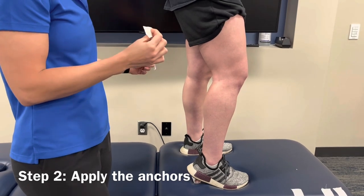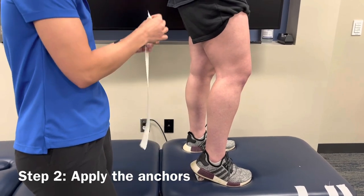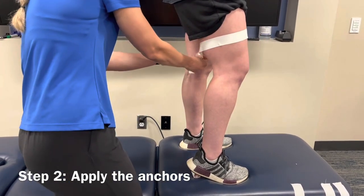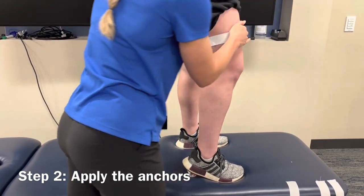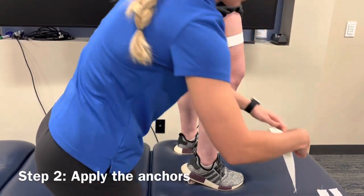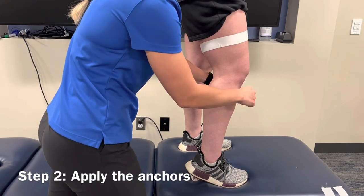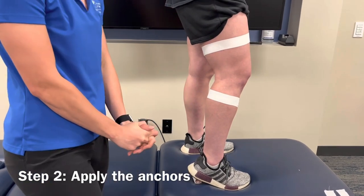We're going to start the technique by placing some anchors above the knee joint and below the knee joint. To do this, we're going to take one piece of tape and start in the back, just around the quad muscle, and tape it so that we have some gap right in the front of the quad so it's not completely closed — that's our top anchor. Then we'll take another piece of tape for our anchor below the knee and do the same principle, starting in the back and wrapping around but leaving a gap in the front so it's not too tight or restrictive for motion.